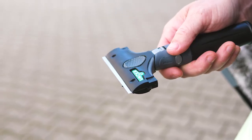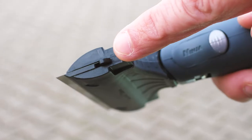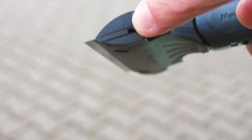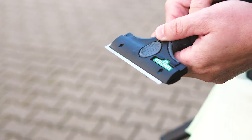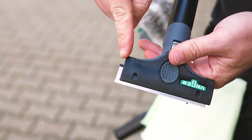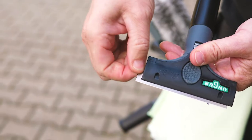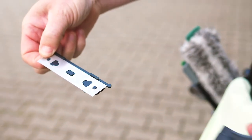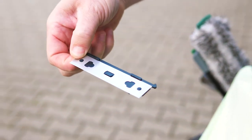Changing the blade is also very easy and, above all, safe. The blade slide is located on the side. Simply press inwards to push the blade out to the other side a little, just far enough to be able to pull it out safely. The blades are extremely sharp, so you should always be careful and take your time when changing them.